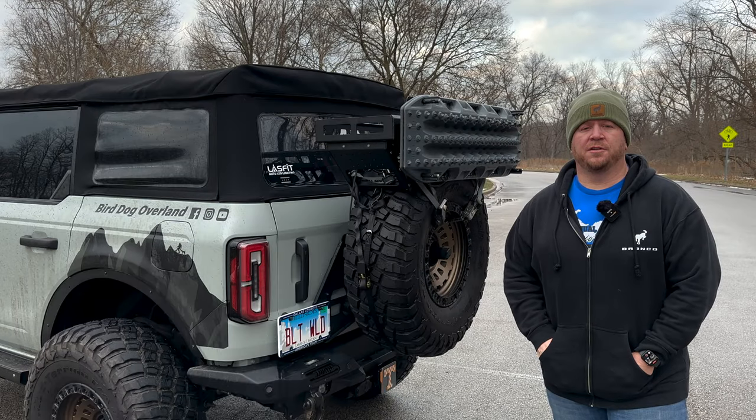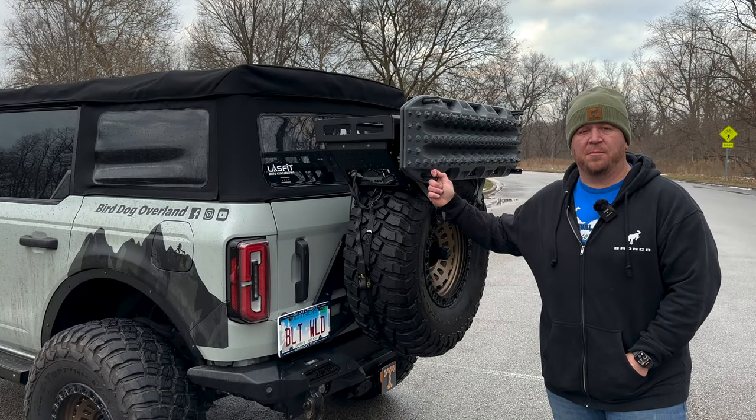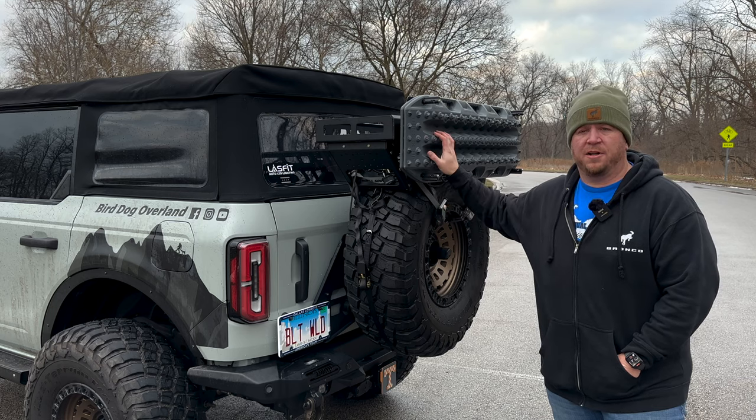Hello, Jody from Bird Dog Overland. Today we're going to review the JCR spare tire basket with our traction boards mounted on. So let's go!